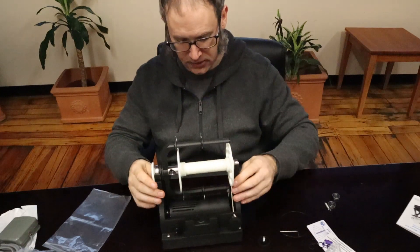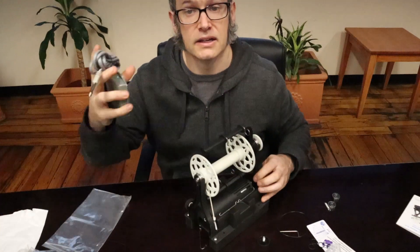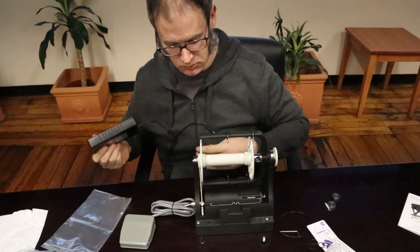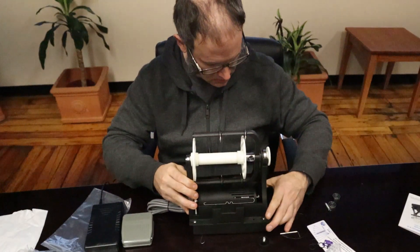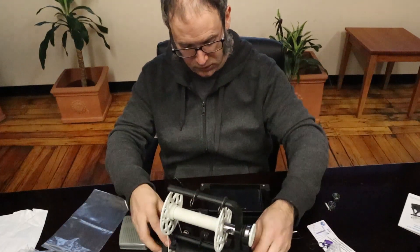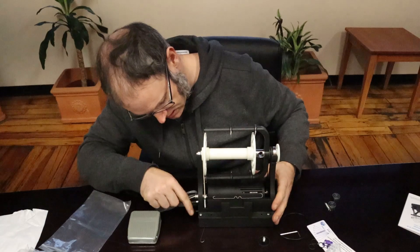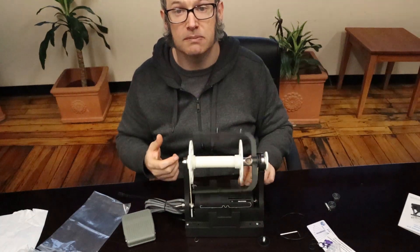It's pretty much assembled at this point. You've got the foot switch which you just plug in here. This battery pack doesn't come with the wheel — it's one you can purchase separately online in different places. It goes into this bottom portion, just like that, and you plug it in. And then we're good to spin.